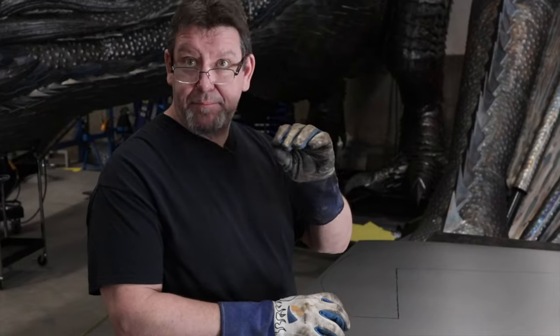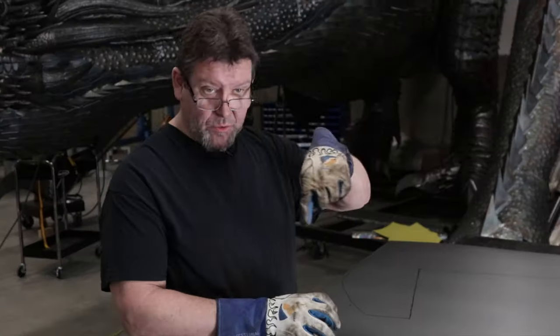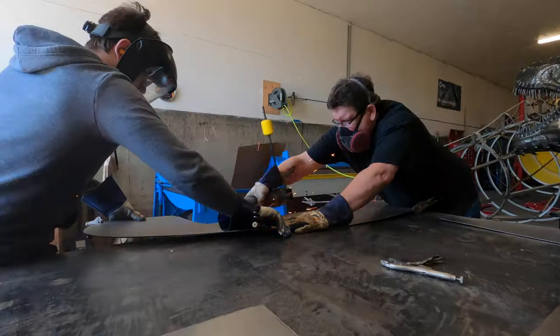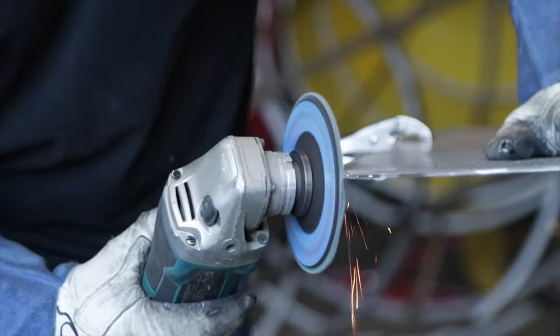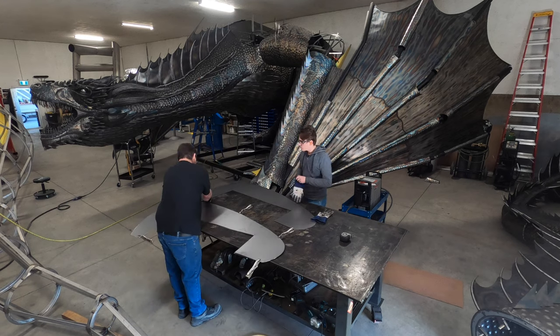Then I'll pair them up - take two pieces, clamp them together, and get them as square as I can to each other. Then I'll go around all the edges and grind them so they're exactly the same, and that'll be a pair. Then I'll take the other two, clamp them together, grind all the edges so they're exactly the same. Then I have two working pairs for each side of the dragon.